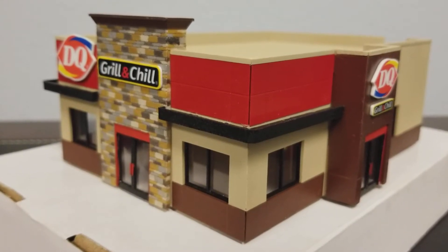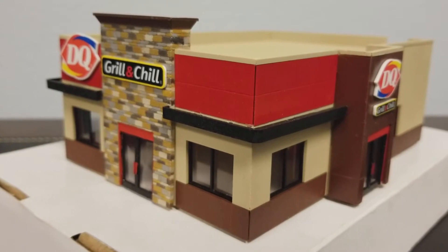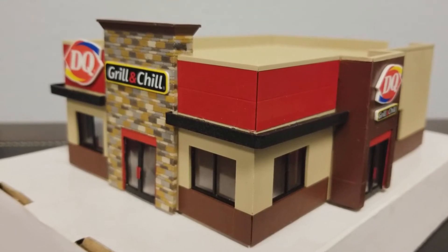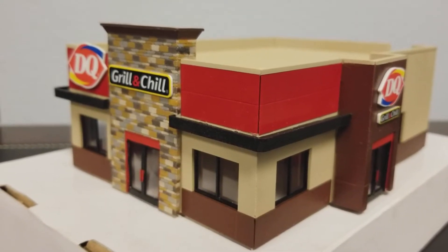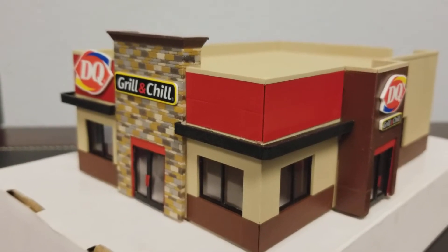You have returned to Zamora Models, and on this episode of Building Your Walther's Dairy Queen Grill and Chill, we're going to discuss some of the highlights, pointers, and what I did to paint this building.